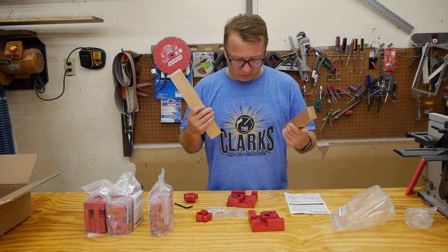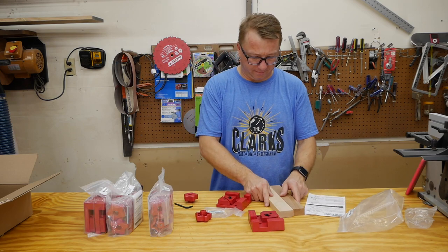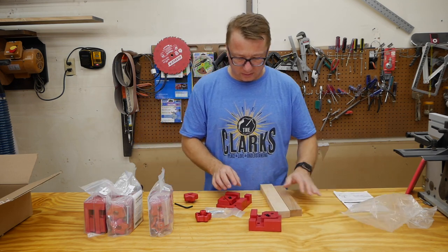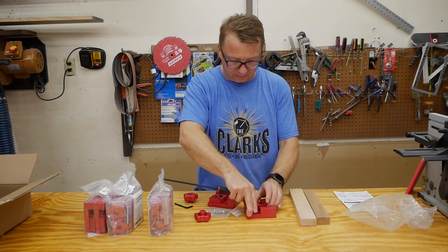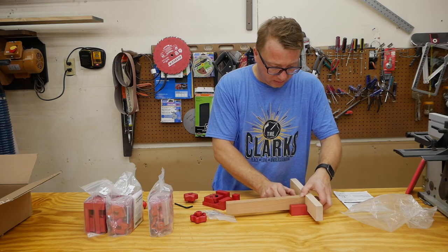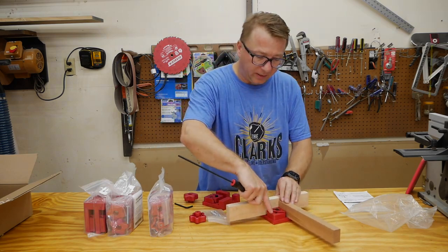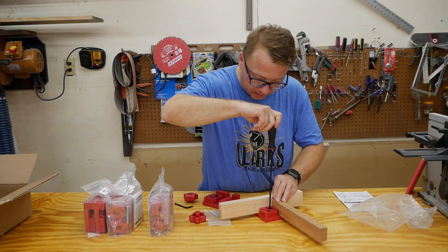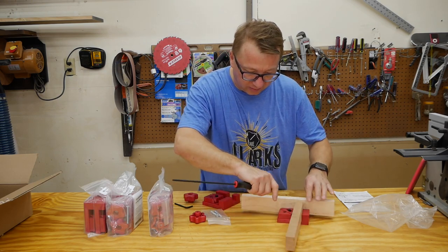I found two pieces, two scraps of wood - they are roughly an inch thick, probably were four quarter, down to what is now probably three quarters. I tighten the back up first, and then I remember this from the video - you tighten the top down.